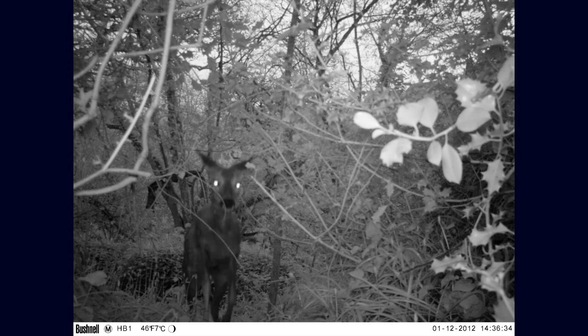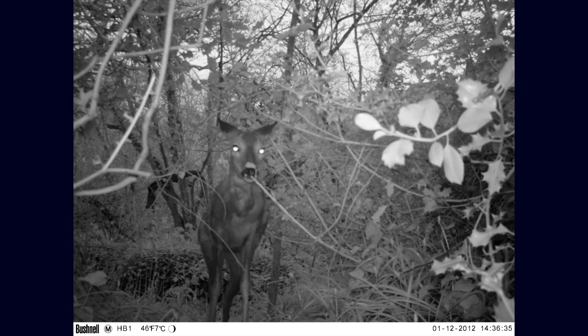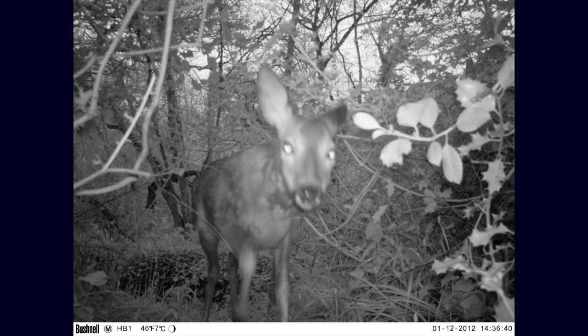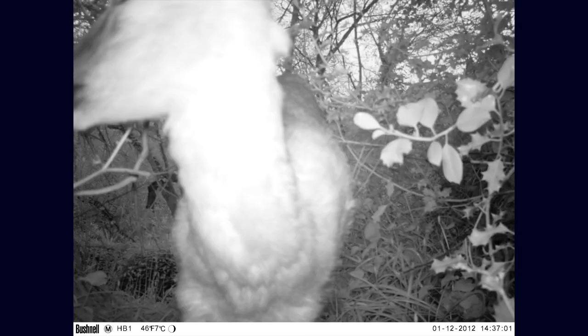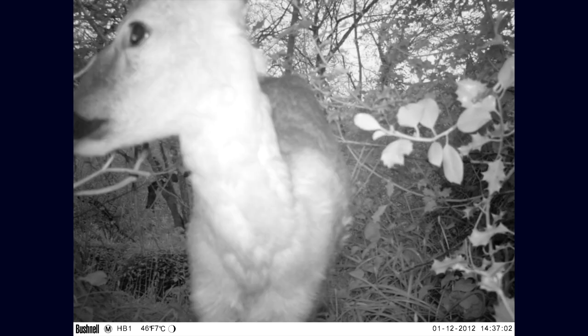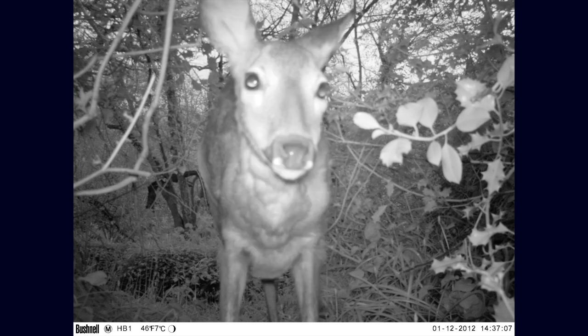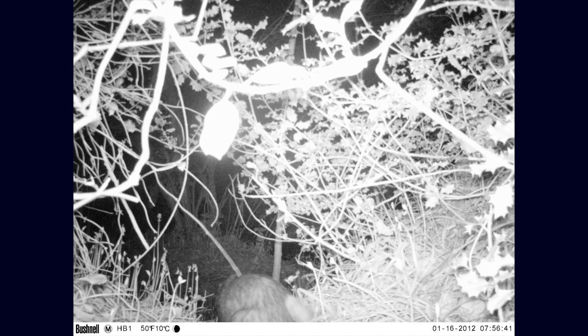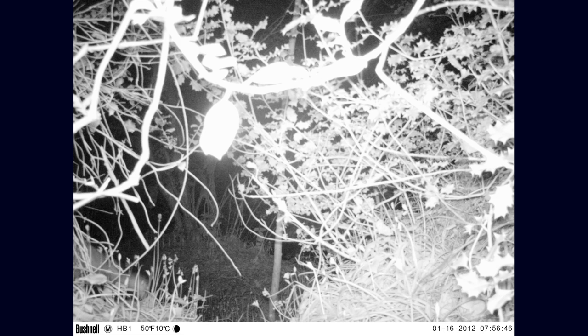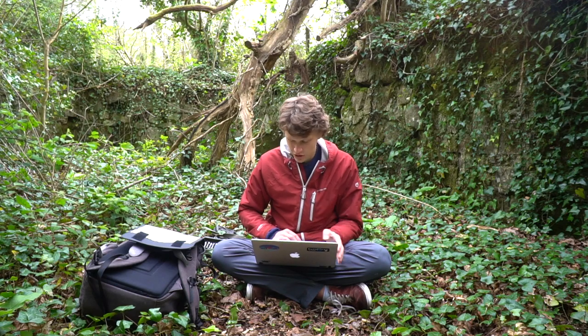This is camera two - no way! The deer's face is right up against the camera, which is so funny. It really shows you that a lot of animals will actually use the same little paths that have been worn into the ground. Camera two was good - now let's check camera three.